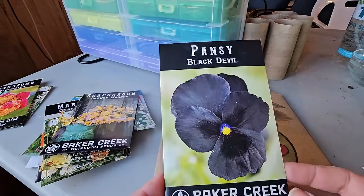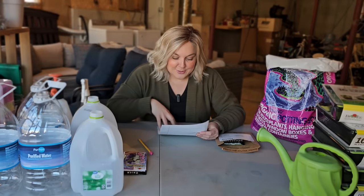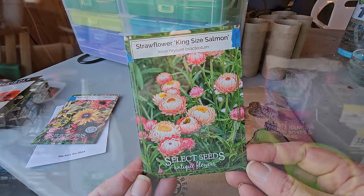Pansies are another cool-weather, spring-blooming flower, and I have never grown them from seed. I heard they can be a little challenging, but I bought a really pretty variety called Black Devil with really dark, deep purple flowers. Strawflowers are another one — I've had somewhat spotty success with winter sowing on those, or they took a long time to get going. I grew the Silver Rose last year and only ended up with two or three plants, and then they got taken out by slugs, so I'm going to try those inside because I think I'll have better success that way.